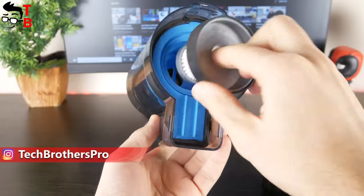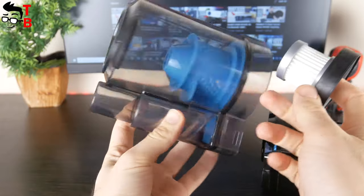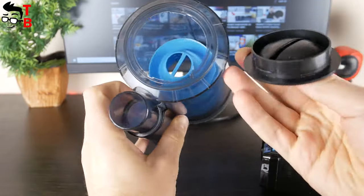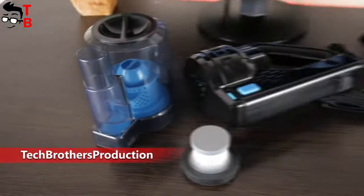You can change the HEPA filter and remove the filtration system. The filter elements can be washed – that's very good. The vacuum cleaner also has a quick dump on the front of the dust cup. You need to turn the handle and pull it toward you. This way, you can quickly dump the garbage without removing the filter system.